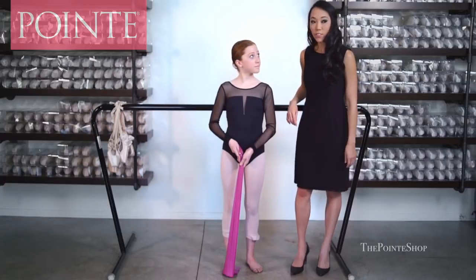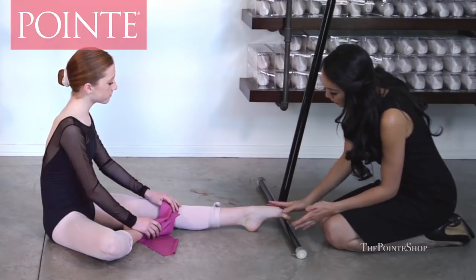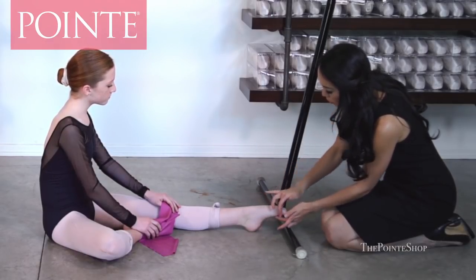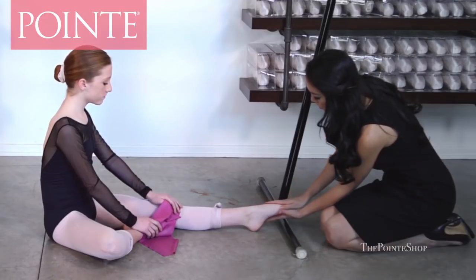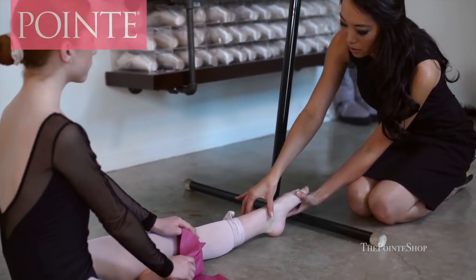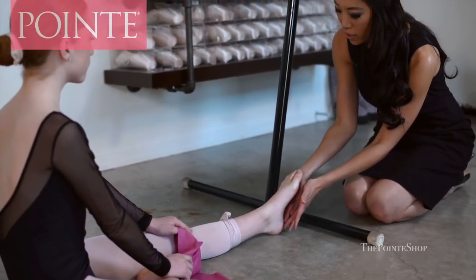For the next exercise, have a seat, Emily. One thing I noticed is that your foot breaks a little low — you point more with your foot than with your ankles. So we want to really strengthen your feet to keep your toes nice and straight, and strengthen your ankles so you can go up on pointe while staying stable. This exercise focuses on the bottom of your foot.